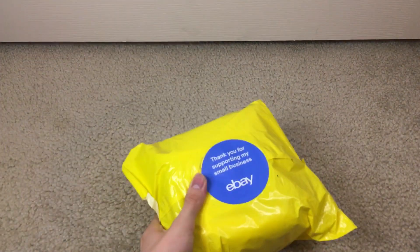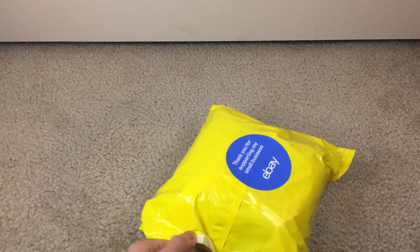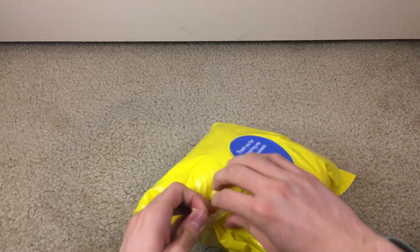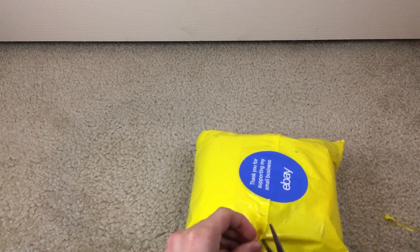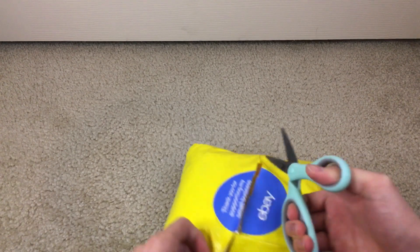Here we are again with another unboxing. Today we're opening two plushes on camera. This one is supposed to be the Luigi holding the question block plush, and I got it from a small business on eBay because it was only like $13 or $14 — so it's a pretty good deal for this Luigi.